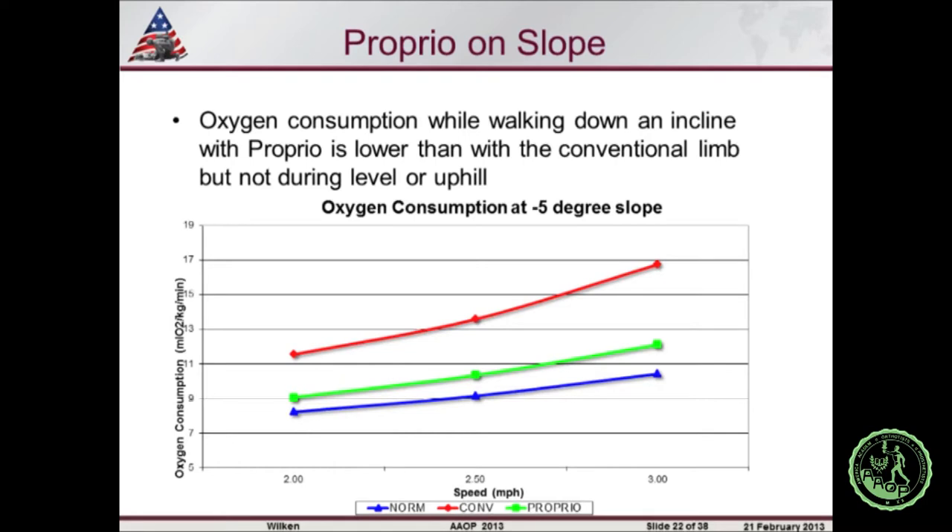We have a manuscript accepted in Prosthetics and Orthotics International looking at the effect of adaptive ankle motion on slope ambulation, specifically metabolic cost. We found that with the Proprio device, individuals were more efficient during downslope walking than with conventional devices. Importantly, it didn't matter whether the Proprio was on or in a fixed position — there was improved metabolic cost during downslopes, so it may have to do with the characteristic differences of the Proprio foot itself rather than the adaptive motion. We didn't see differences in metabolic cost during level ground or upslope walking.